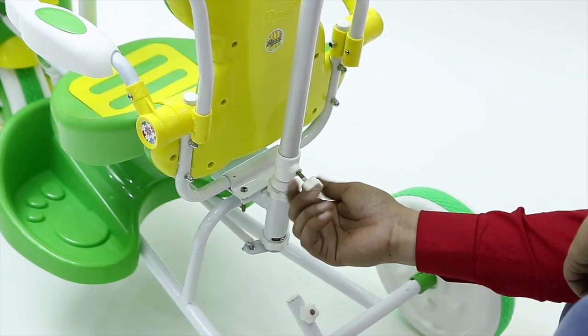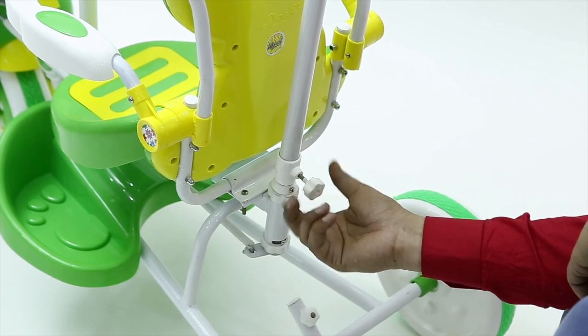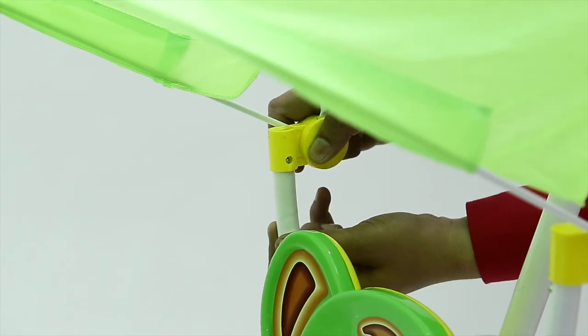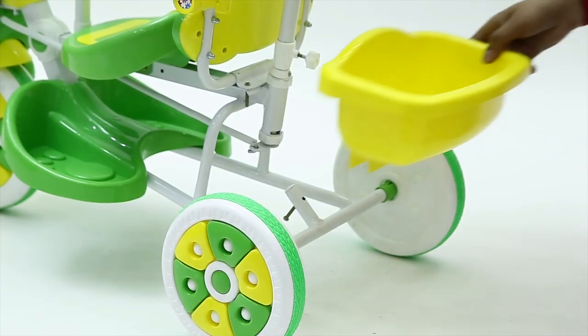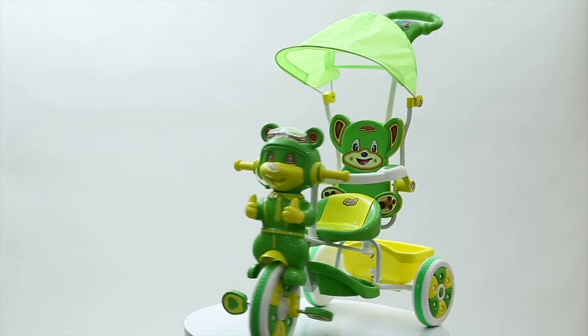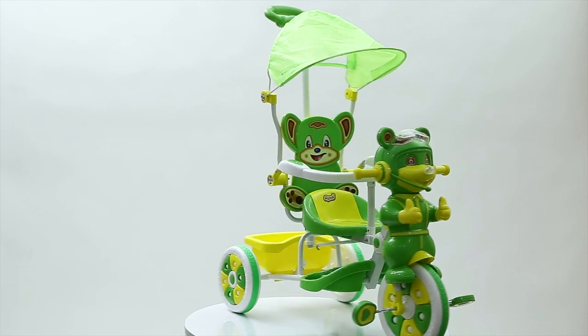Adjust the height according to your comfort. Now place the canopy to the back stands, and lastly place the rear basket to finish the assembling. The Dash Sonic Tricycle is now ready for use.